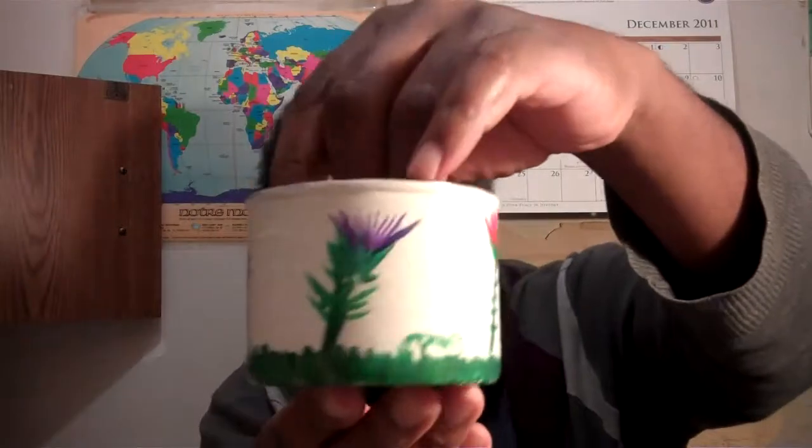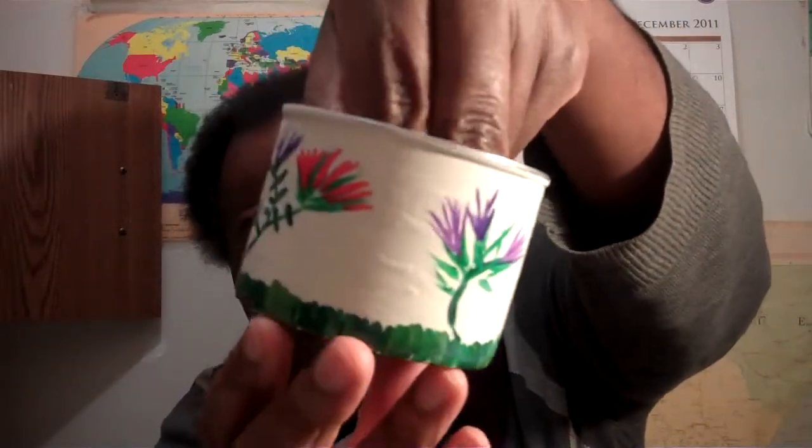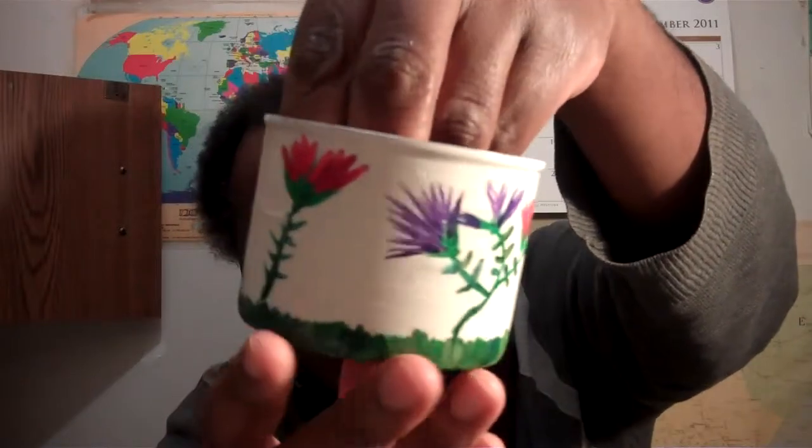I have another one which is drying right now. I had it turned upside down, but I'm gonna turn it right side up just to give you good pictures of what that looks like.